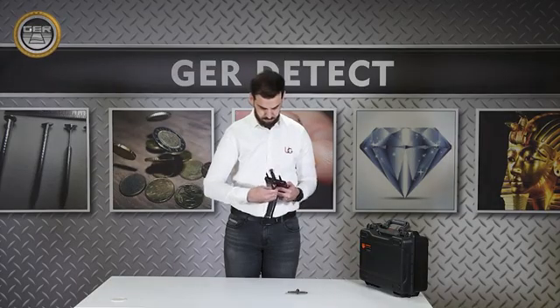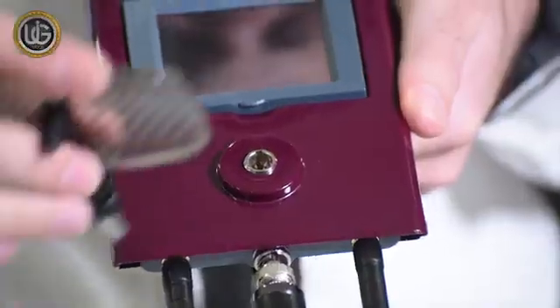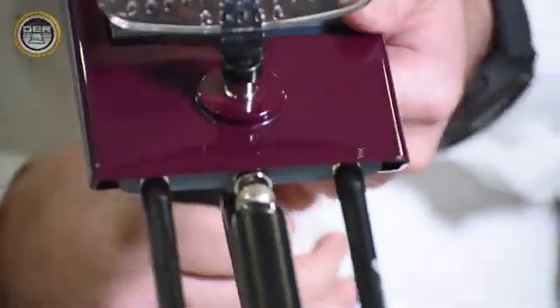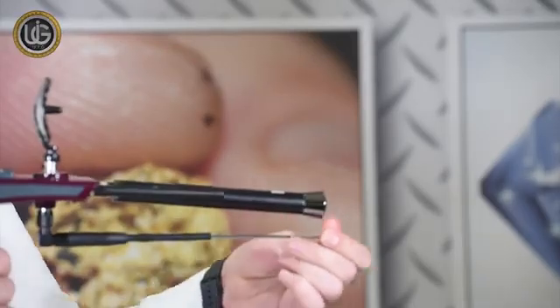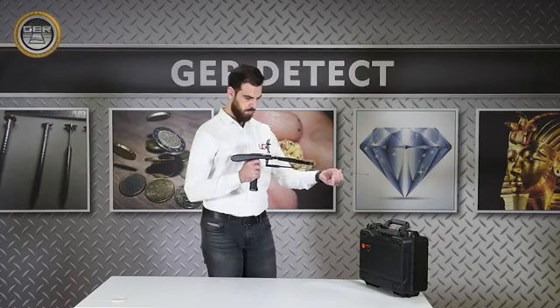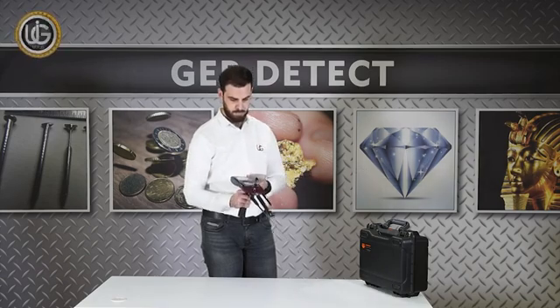Mount the signal receiver dish and extend the length of the antenna to raise the forward sensing range of the device up to 3,000 meters. After completing the installation of the parts, the device is ready for use.